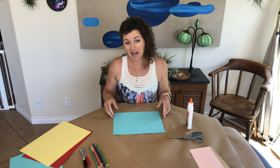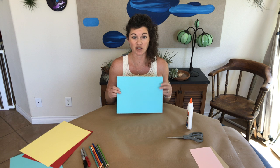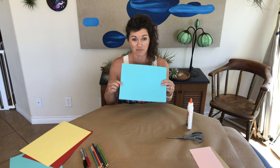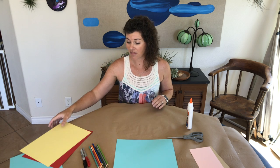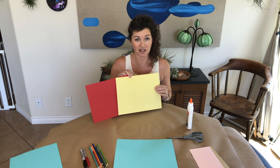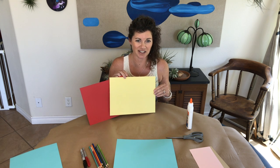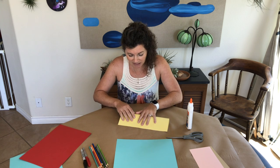Collage means cut paper in French. First, you're going to find which piece of paper you want to be your background that you're going to glue everything on. Set that aside, then pick the color of paper you want to be the white keys on the piano. I'm going to use yellow for mine, and I'm going to fold it in half.